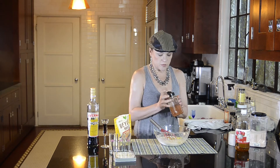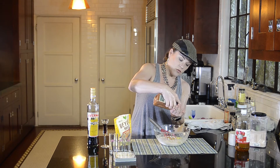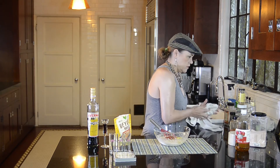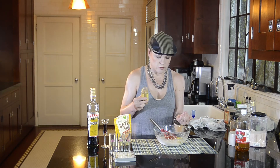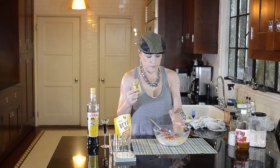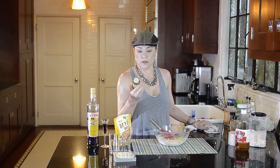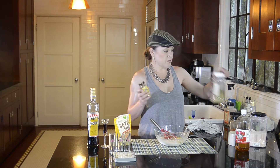I have one tablespoon each of a bunch of different spices. This is smoked paprika — I'm going to go one tablespoon of smoked paprika. One tablespoon of ground cumin. A great resource for inexpensive spices is your local ethnic markets. If you buy ground cumin seed at your supermarket it's probably going to cost you between four and ten dollars for a small jar, but I bought a big giant one for $2.99 at my local Indian market.